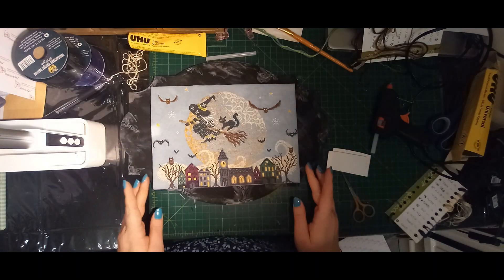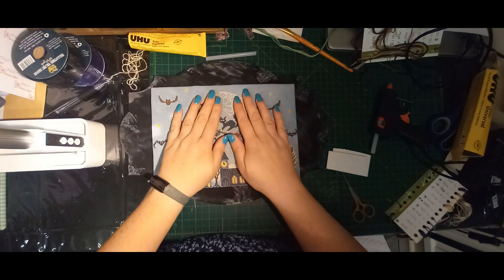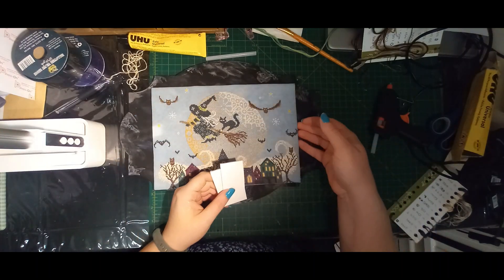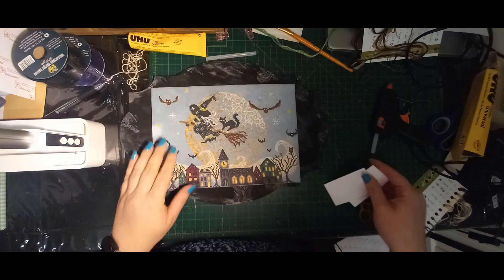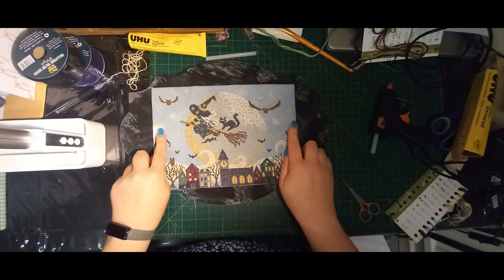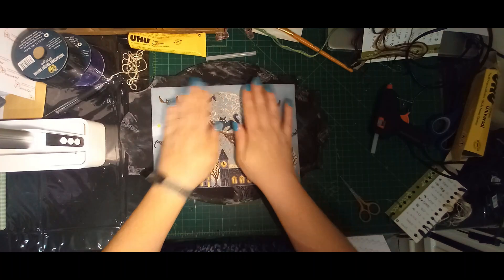I'm just going to try and centre that up as best as I can, remembering that I want more space at the top than the bottom. Then I am just going to push down. I didn't put anything down the sides, but really I don't need it — I just needed something at the top and bottom because the letters finish there. The letters are holding that centre piece up at the top and bottom, just needing a little bit of extra support.